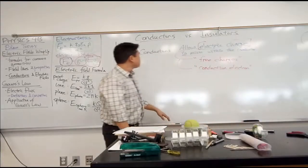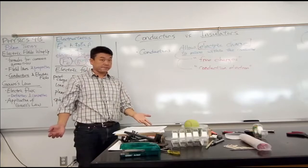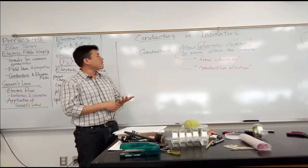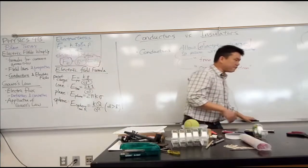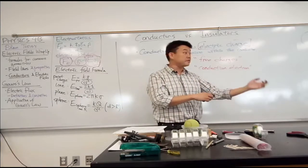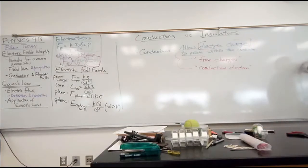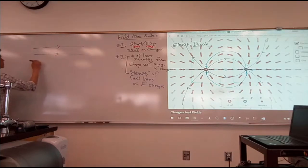I want to bring your attention to this material property because it relates to what we've been talking about — electric field. We want to describe how electric fields and conductors interact with each other. Let me move on to Gauss's law applications. Let's say I have a region of space where I have set up an electric field — don't worry about how I did it, I'm just telling you that I did.